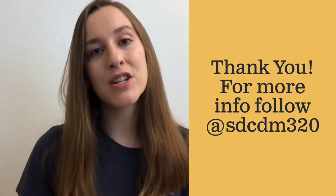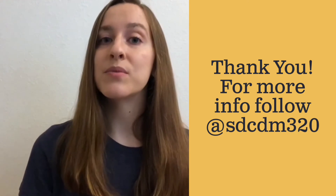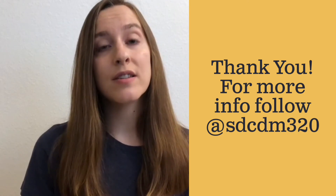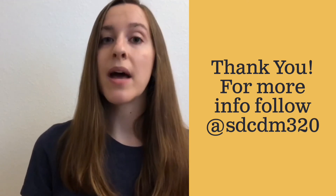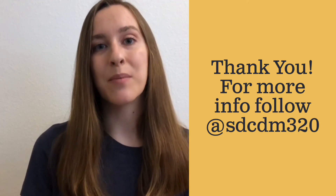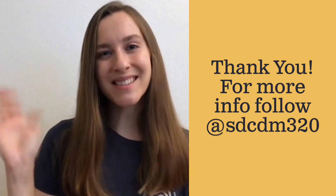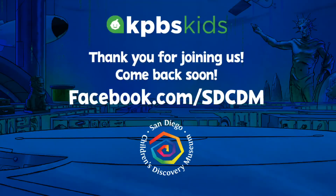If you would like more information and updates on the museum's virtual programs and events, follow us here on Facebook or on Instagram at SDCDM320. I hope you'll join us again. Bye everyone!